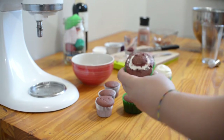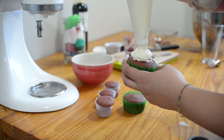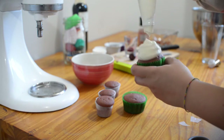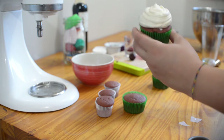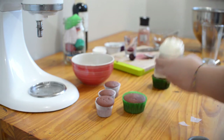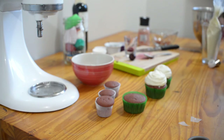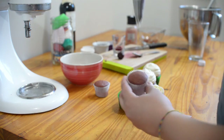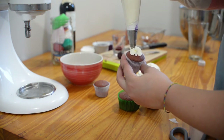Now that you've filled your cupcakes, we will start frosting them. For the big cupcakes, I will just use a circular tip and press until they build up as much as I want. For the mini cupcakes, I will be using a star tip and doing a rose on top — start in the center and go around.